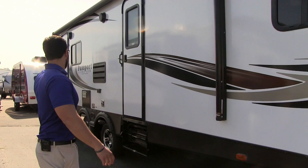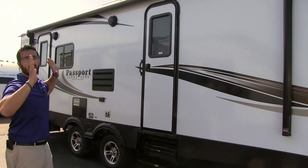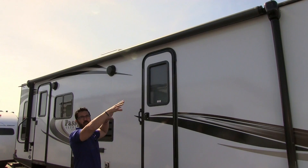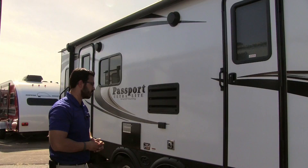Right here is your power awning — notice how it covers both doors. It's a very large power awning with a touch of a button to roll it out or back in, with an LED light strip. Above the power awning is a rain gutter that runs the entire length, directing water runoff to the front and back rather than dumping it down on your campsite.